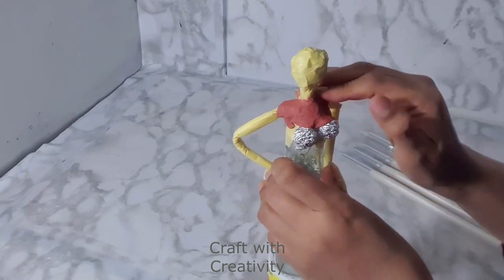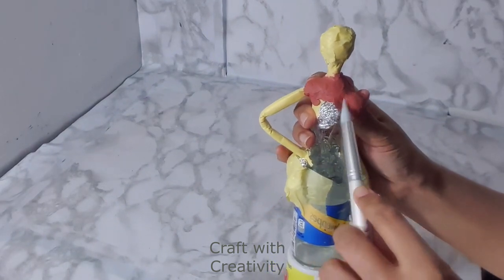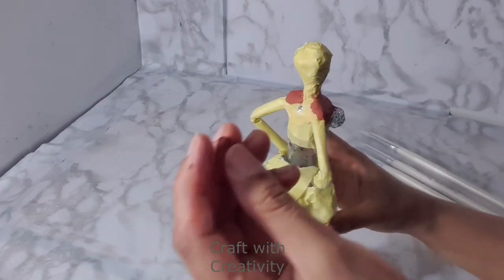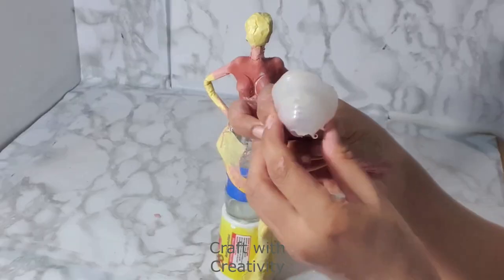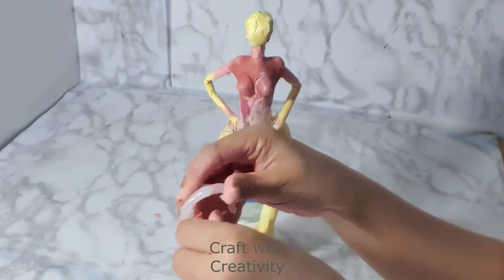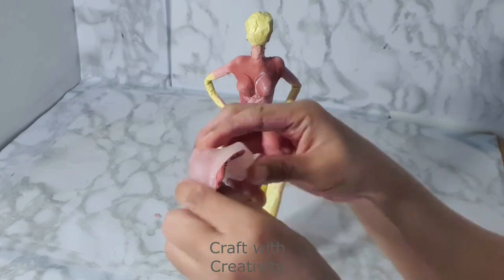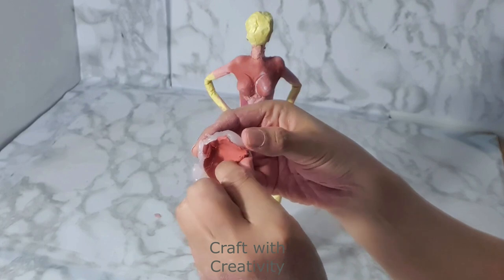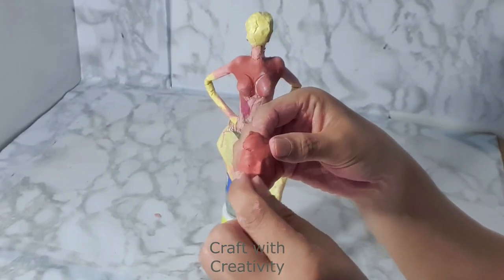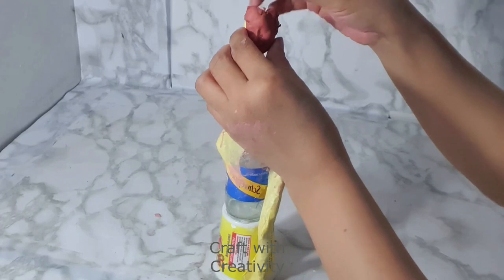Then I am covering the top part of her body with air dry clay. Here is the face mold which I made with hot glue, and I will be making the face with air dry clay. Many people ask me where is the video for the mold — it's in my mermaid video, the only mermaid I made. You can check that video if you want to know how I made the face mold; I will keep the link in the description box. Then I will be sticking this face on top of the foil face I made before.